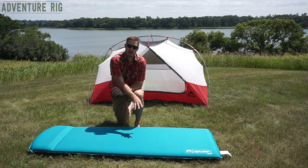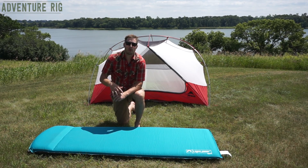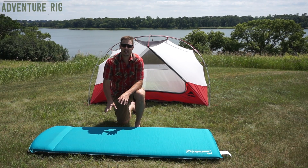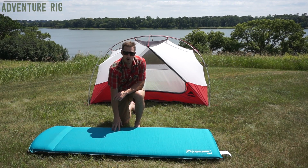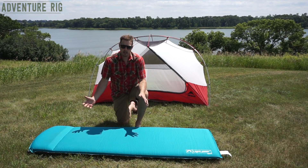I think what this pad probably caters to is maybe someone who's going to be doing car camping, not the lightweight backpacker or outdoor enthusiast. The reason I say that is just because this pad is really large — it's three inches thick, it has foam in it, it has this nice raised pillow, it's wide, it's long.